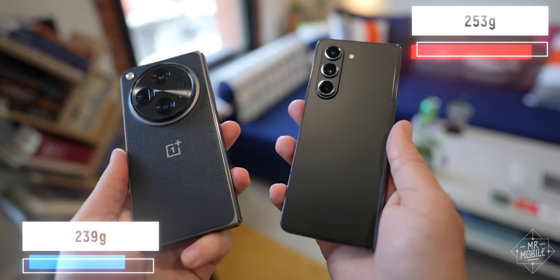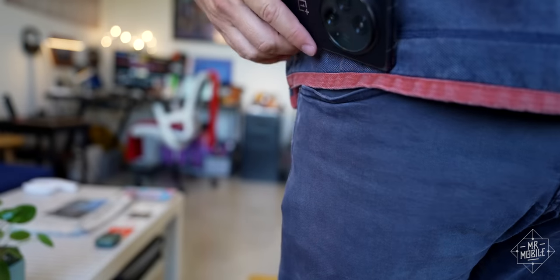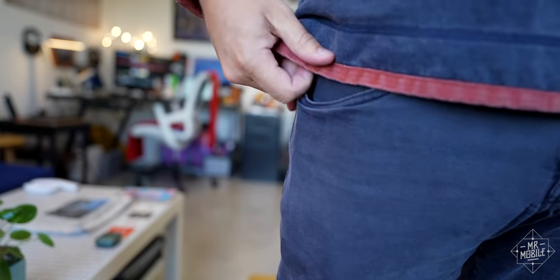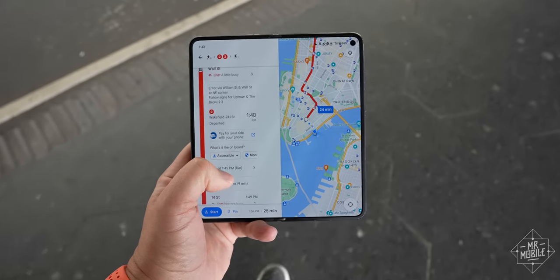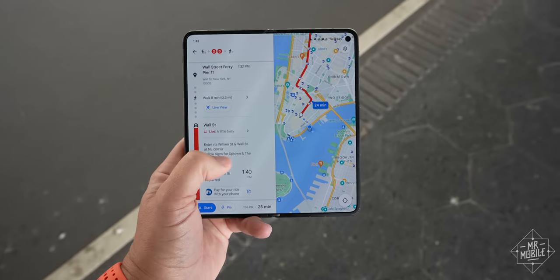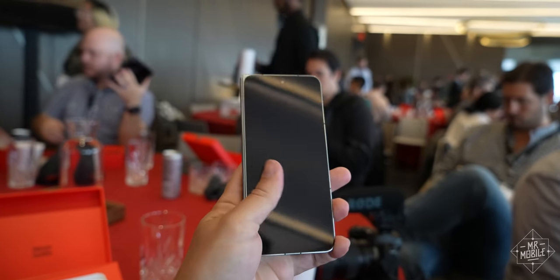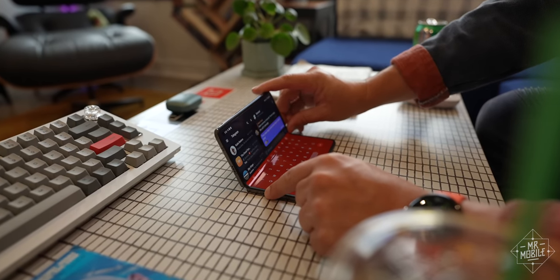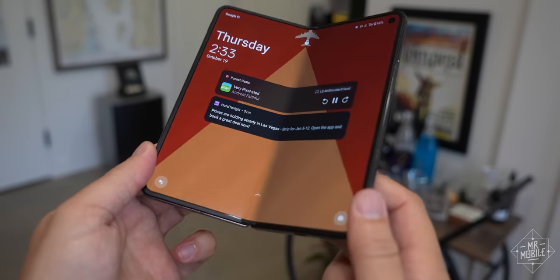It's lighter than the Galaxy Fold 5 and much lighter than the Pixel Fold. So when I stick it in my pocket, it feels like a conventional phone instead of a foldable. And when I deploy it in tablet mode, I can wield it one-handed for much longer. The hinge action is very satisfying too — there's enough friction to pose it in mini-laptop mode, and when you deploy it all the way, it pops into place with an authoritative snap.